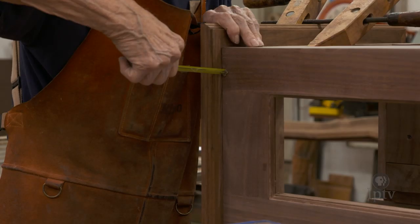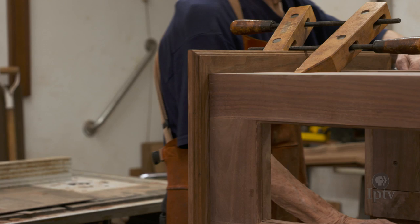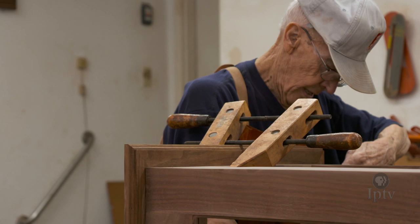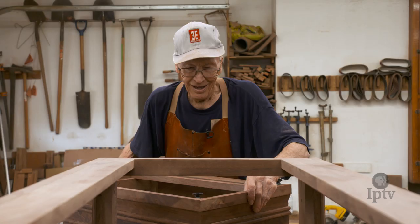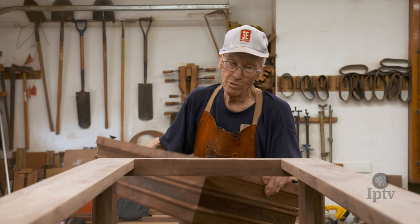Growing up on the farm, we did all our own carpenter work — seven-eighths of an inch, seven-eighths and a thirty-second — and so I got used to using tools. The parish always wants to give me Christmas presents, and that's why I've got more tools than anybody else.